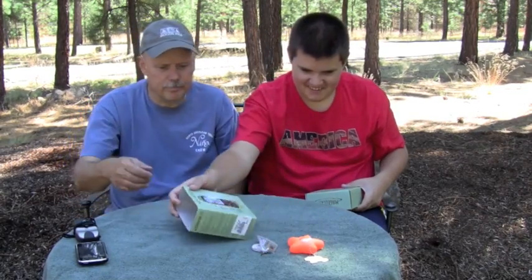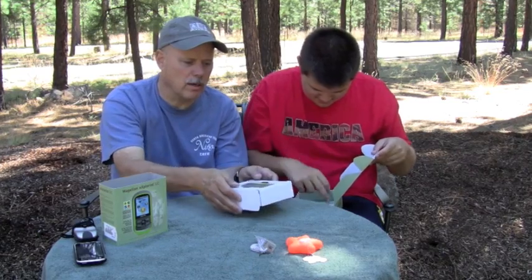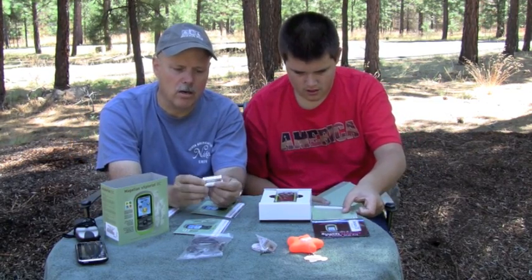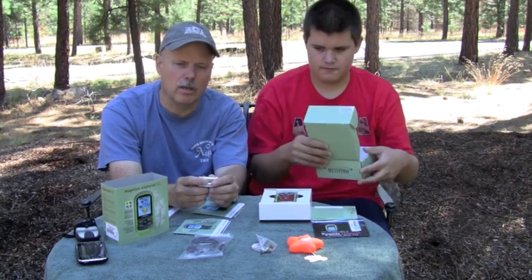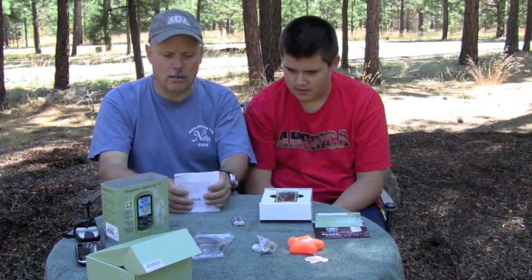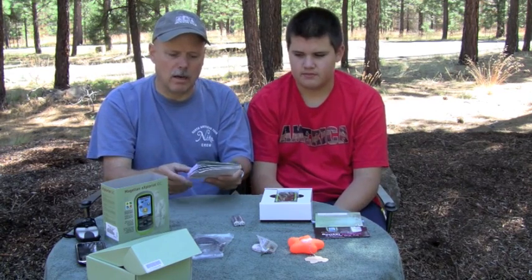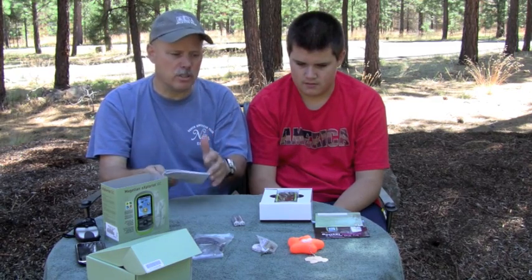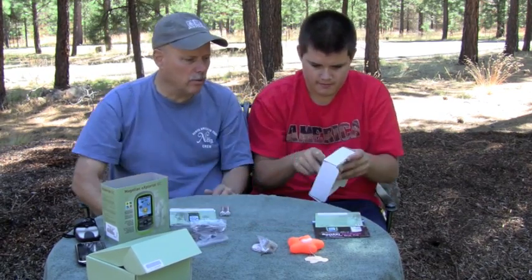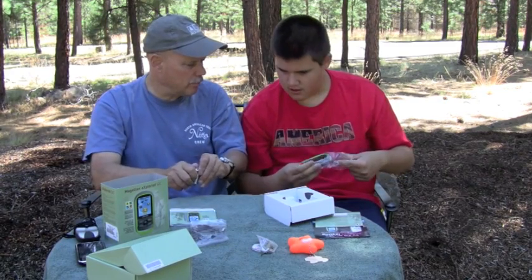All right, Matt, unbox it. So let's take a look at what we've got. I think it's a nice feature — they've included not just regular batteries, but lithium batteries, showing how serious they are about good performance. We've got a user manual in three languages. We're going to test this right out of the box and see if we can use it without looking at the manual, since it's advertised as very user friendly. We've also got the communications cable — it's a nice little package.